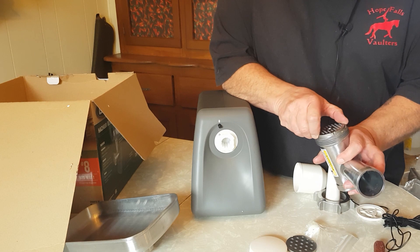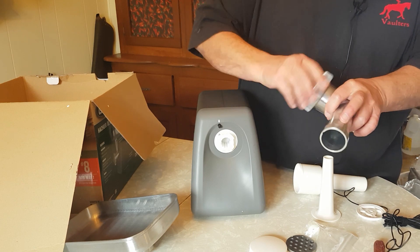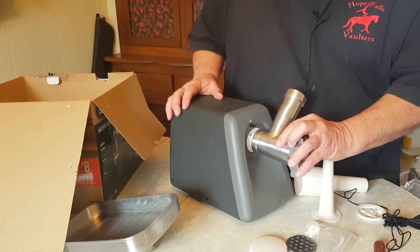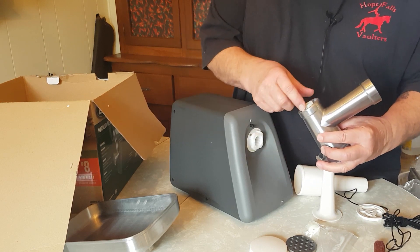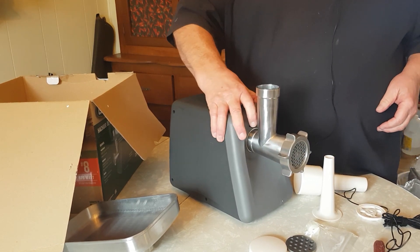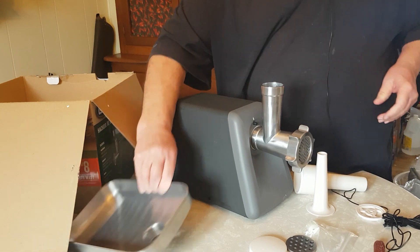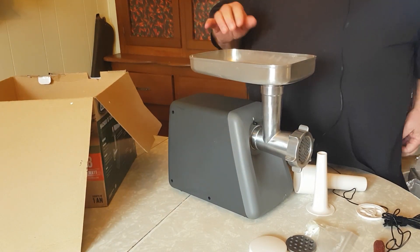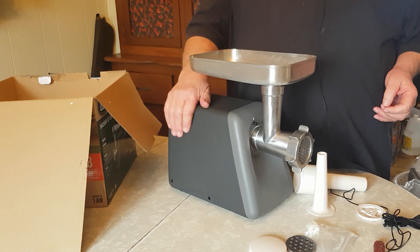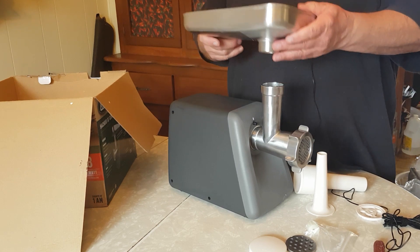I actually took this apart last night and washed everything, so it's all clean and good to go. Once we're done going over the high points, I'm going to grind a little bit of meat to show you how it works. You line up the splines on the drive, click it over, and she's ready to go. There's a little release button to take it off again. That's what she looks like ready for battle. I'm going to go get some pork from the fridge and see if she can grind.